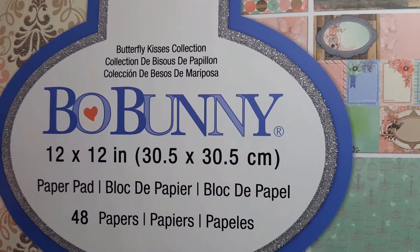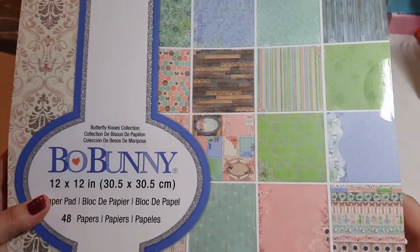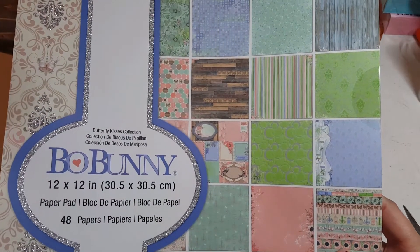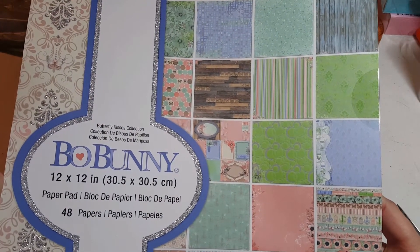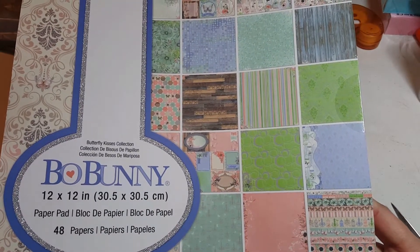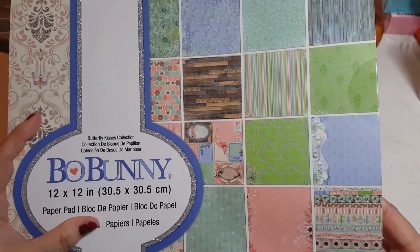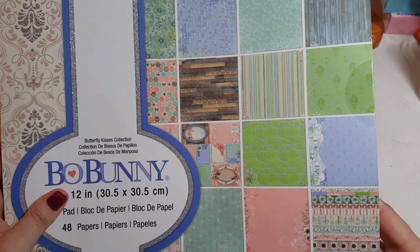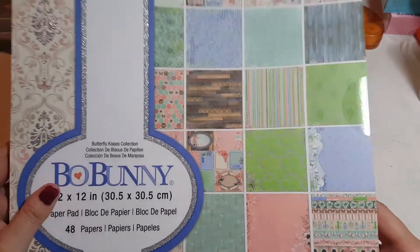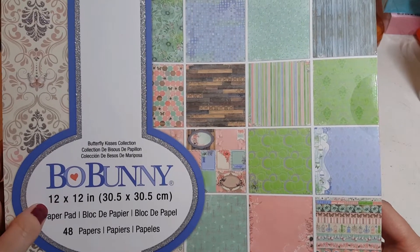Hey guys, it's Lisa with the Barnyard Chicken. I have a Michael's haul — on Thursday I was in the area of Michael's and stopped in. I had a 50% off one item coupon, so I went over there and picked up this Bo Bunny paper. It's the only thing I purchased that day. I really went in to pick up a die set but they didn't have the one I wanted, so I used my 50% off coupon on this Bo Bunny paper.